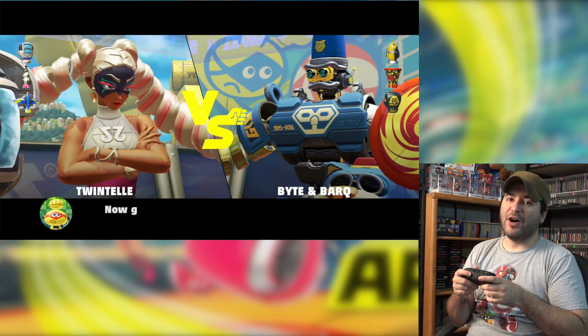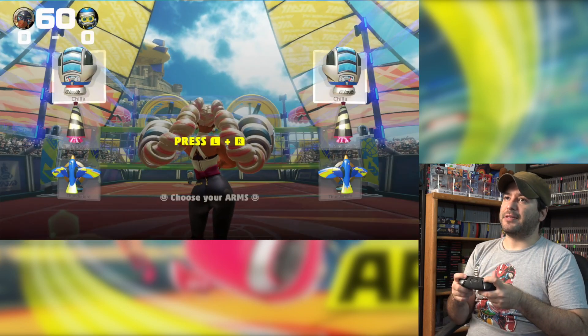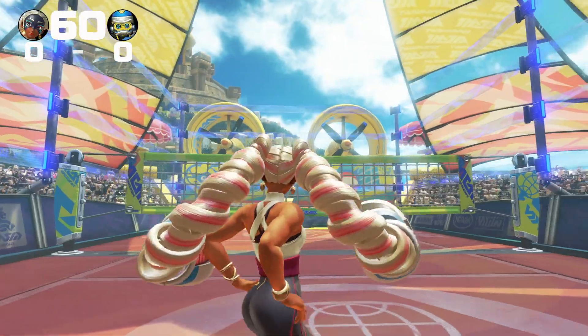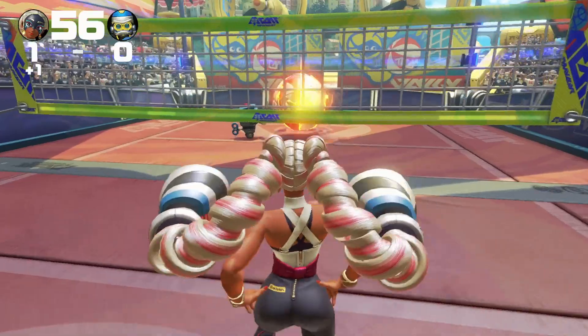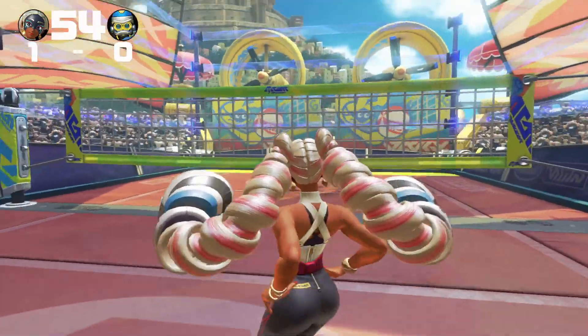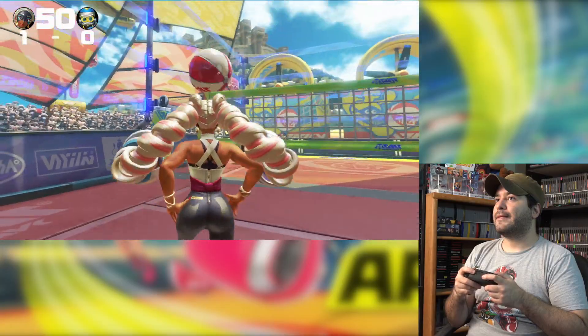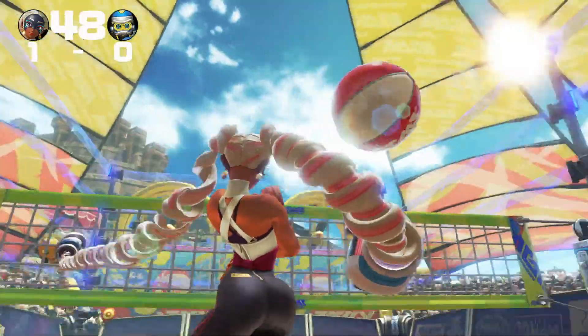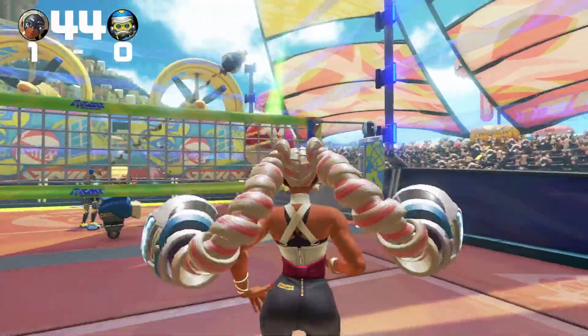Okay, so this is gonna be a volleyball mode. You basically have to bounce the ball back and forth before it explodes — it's pretty cool. Boom! He didn't even try. I am playing on easy though, so maybe that's why.